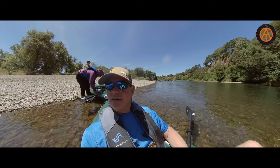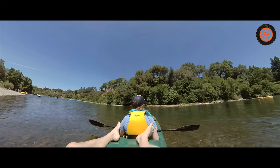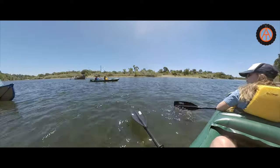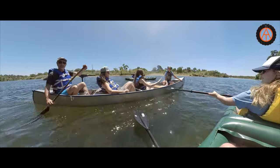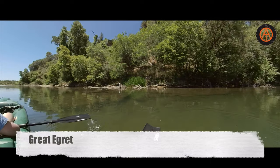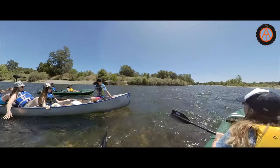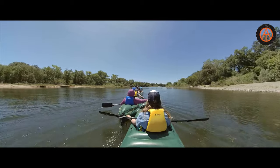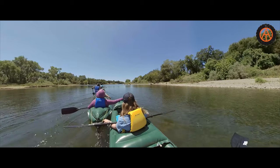All right, we had a little snack break and we're back on the river. Cheaters! Brian's got his trolling motor on his canoe, and we are all cheating. I love it!